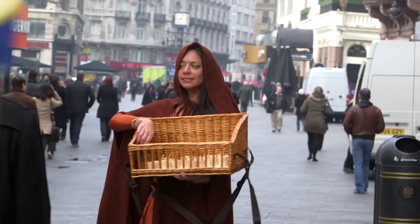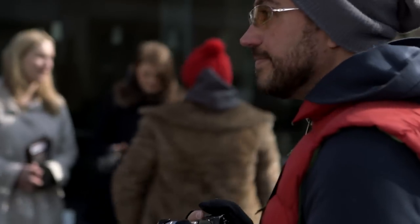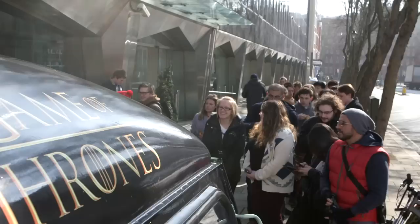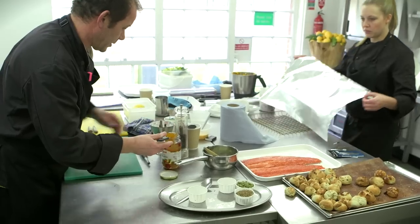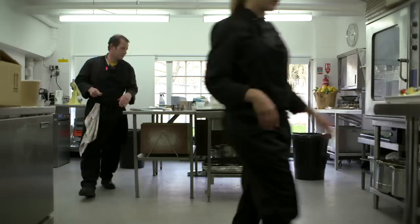I'm a huge fan of Game of Thrones, the TV series, so I was quite keen to come down and celebrate the launch of the DVD or Blu-ray today. We've been asked to create a menu for the Game of Thrones launch. It gives an opportunity to do tons of research and get behind what Game of Thrones is all about and look at medieval foods and how they were prepared.